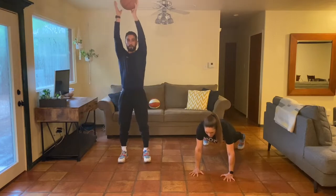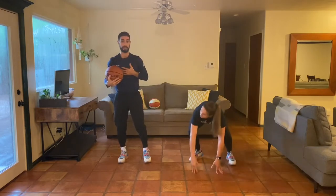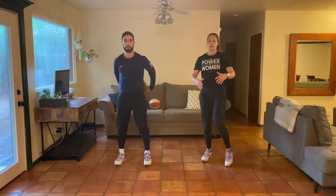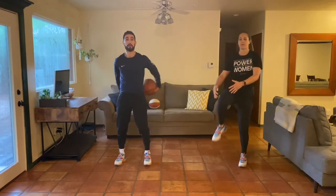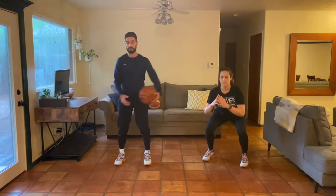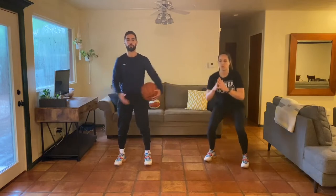Christian goes around the world with the ball while Natalie does the squat with the knee pull. Then Christian moves the ball around his head while Natalie works her hinge — soft bend in the knees, spine flat. Continuously breathing, allowing your chest to stay tall, not leaning forward but using your hips to stand tall. We're going 15 seconds in one direction and then 15 in the opposite.